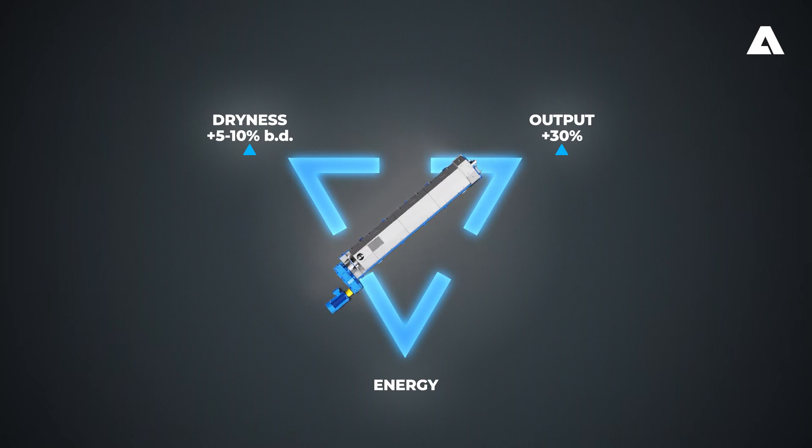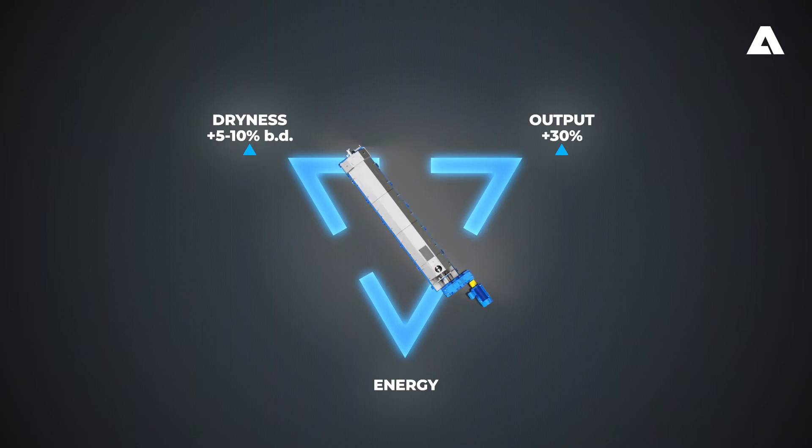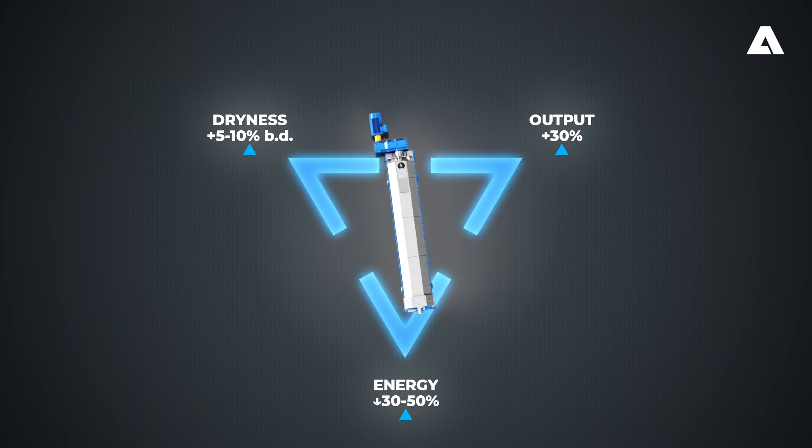And last but not least, a reduction of the specific energy consumption of your press to contribute towards the mill's ecological footprint. With our low energy concept, savings can be as high as 50%.